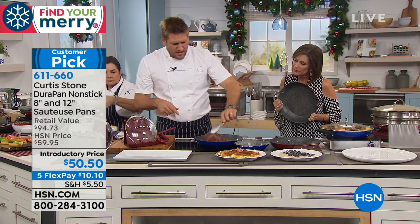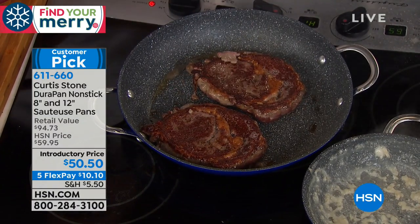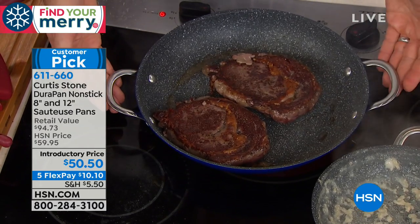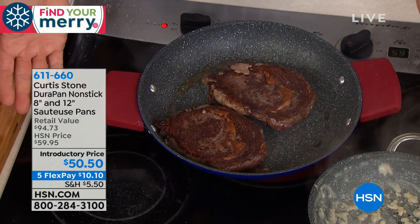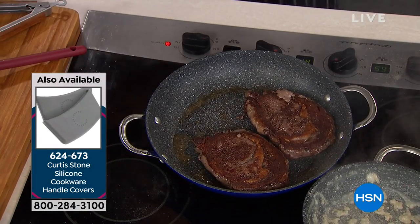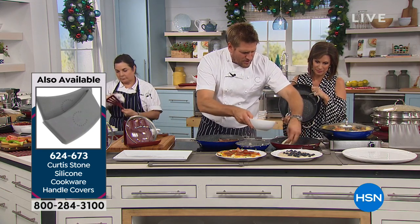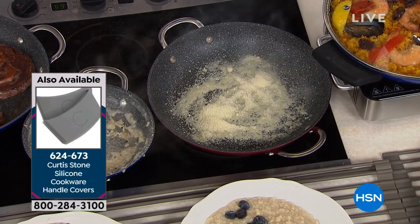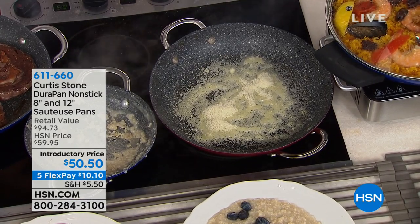These are my Aussie Angus Pure ribeye steaks. Look at that caramelization. These ribeyes are my favorite. These little handles just slide on so you can pick it up and move it around. Let's get crazy — I've got some parmesan cheese, I'm going to throw it straight into the pan. Let's burn that on. I know nothing's going to happen because I've done it all before.